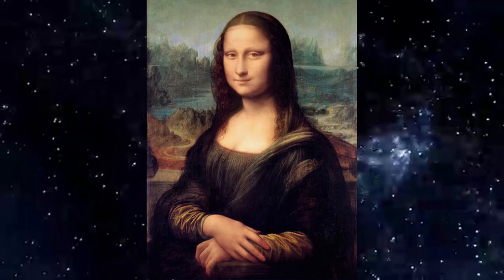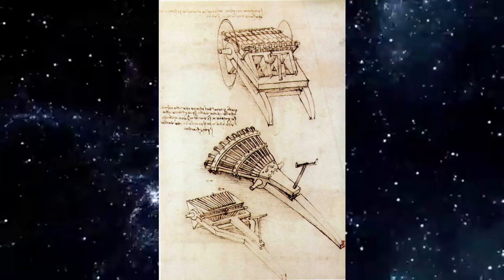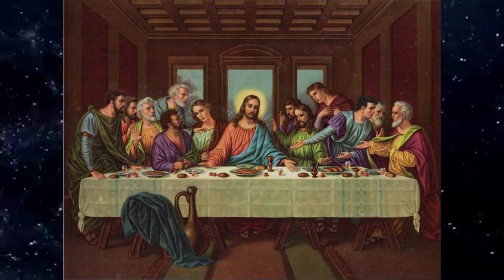He was one of the greatest painters of all time and is sometimes credited with the inventions of the parachute, the helicopter, the tank, and many more things. He also made significant discoveries in anatomy, engineering, optics, not to mention his interest in architecture, science, music, geology, and the list goes on.